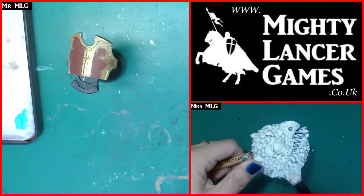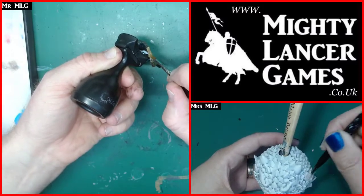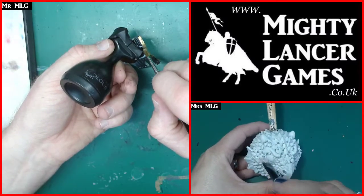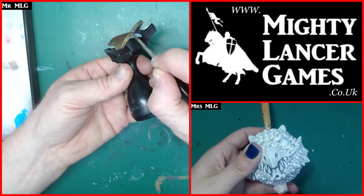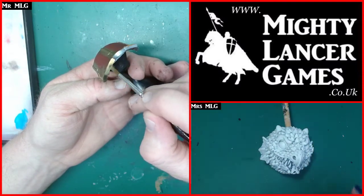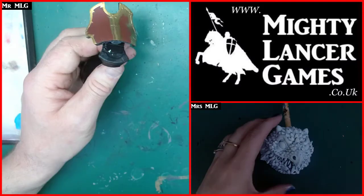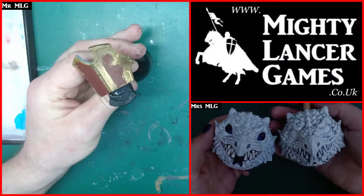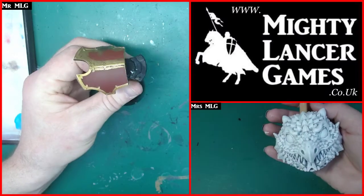I've seen brass scorpions painted in a variety of amazing colors, including blue. I've seen one painted in a fantastic rust scheme with loads of weathering that looked absolutely amazing. But I really want this to be a nice display piece - I'll probably never use it in a game. Part of the reason it's taken me so long is I don't want to mess it up. Once this one is done, I've got some other Forge World models to paint in the same scheme.